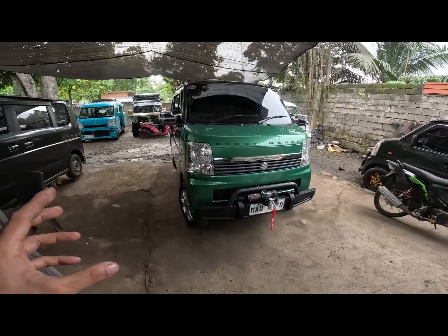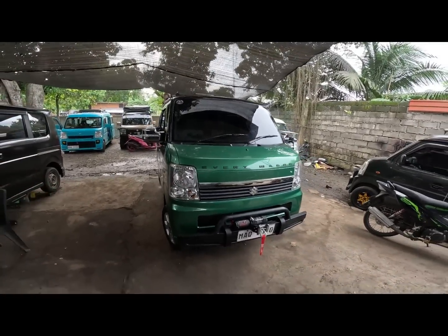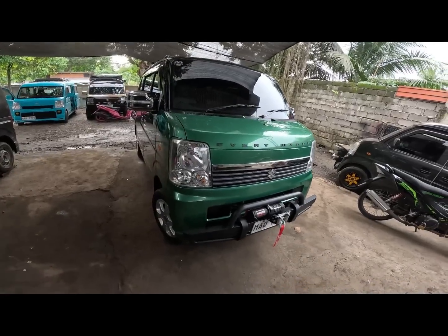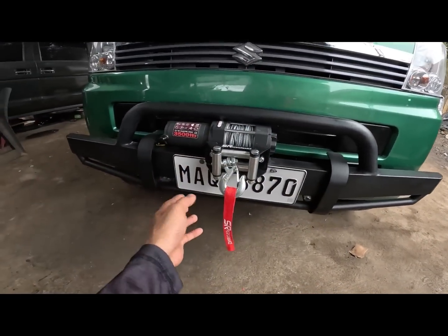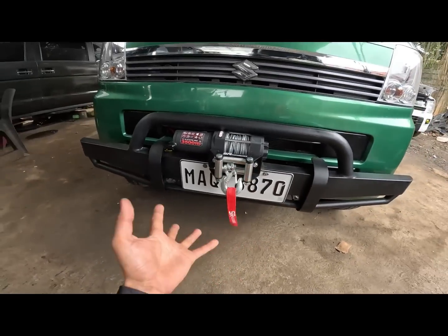660cc EFI 12V. Tapusin natin yung video mga call para malaman natin kung magkano ang presyo sa ganito setup. So check na natin yung mga packages ng ating unit. Magkita natin dito mga call. Meron tayong solid bumper. Then meron tayong wings na nilagay - yan from SR Performance.